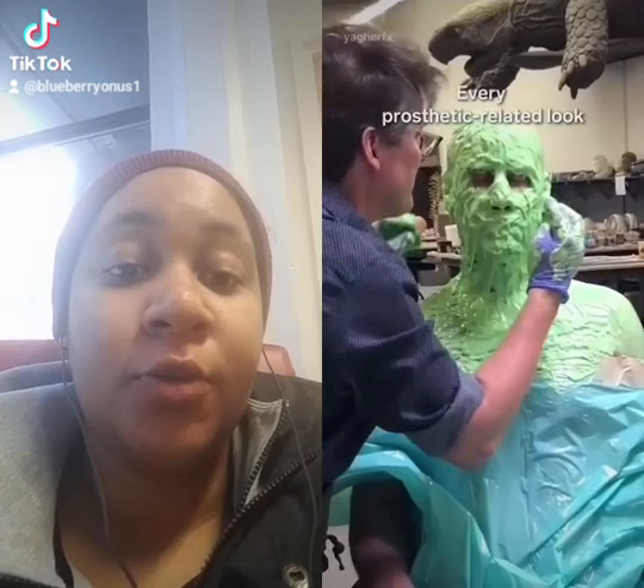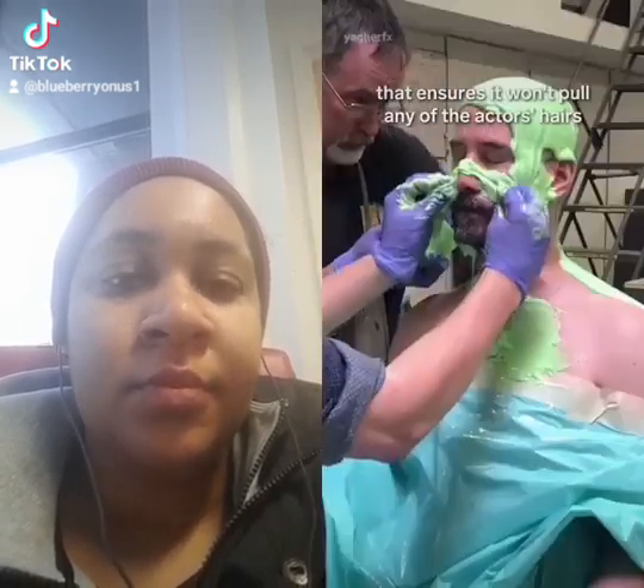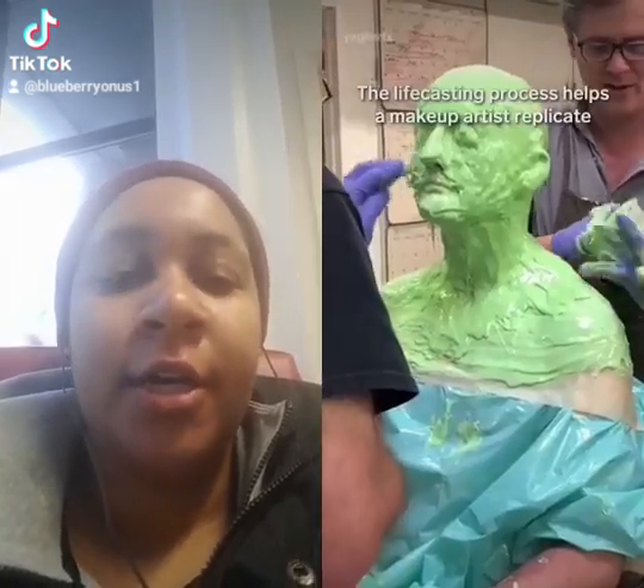Every prosthetic-related look starts with a life cast. The green silicone has an oil in it that ensures it won't pull on hair. The life casting process helps a makeup artist replicate the little details of the performer's skin.